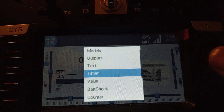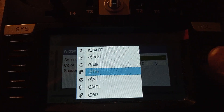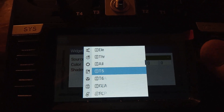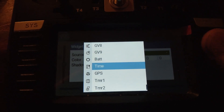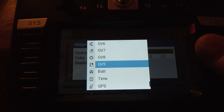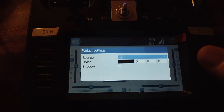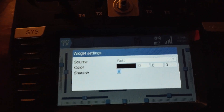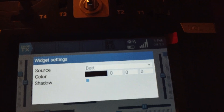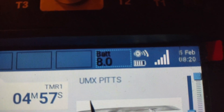We're going to set up our widget. Go into value and scroll all the way down to battery. This isn't your battery on your receiver — this is the battery on your radio — just so it'll read it out. So it's right there; we've got our battery right there and it actually tells you what the voltage is.